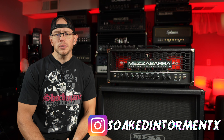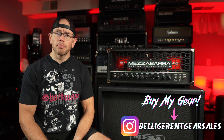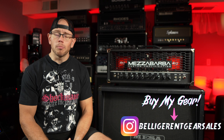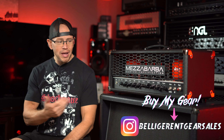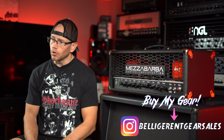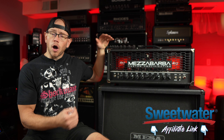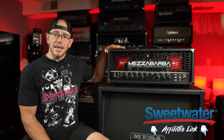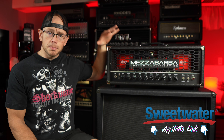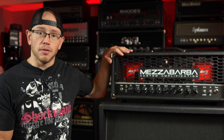Today we're gonna do something a little different, which is just kind of talk. So if you're not into that you're probably gonna want to click off now. As I mentioned in the intro, I am selling one of my favorite amplifiers in the world. This is the Mezzabarba M0 Overdrive — an all hand-wired, top-spec, top-quality amplifier, custom-made in Italy. This is a very expensive and very, very good sounding amplifier.